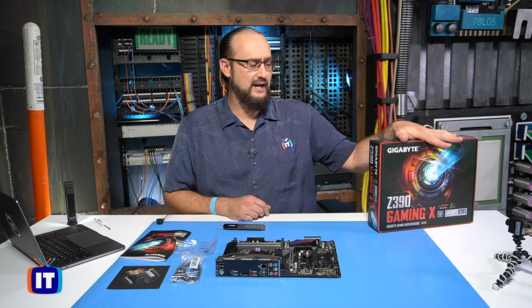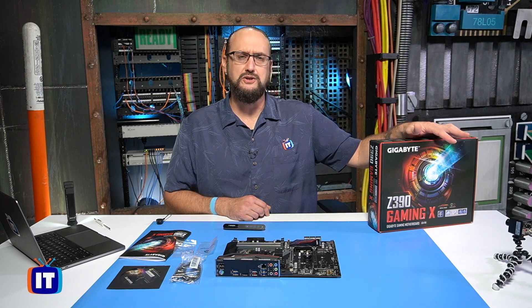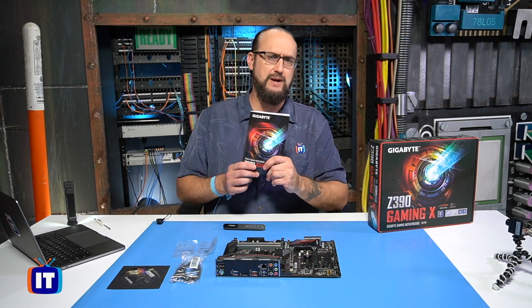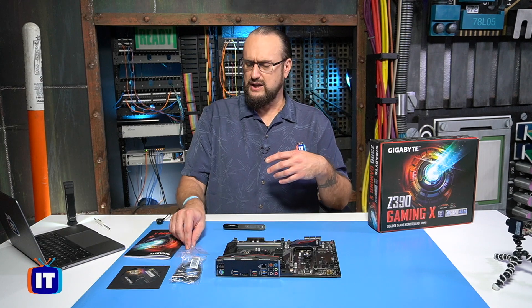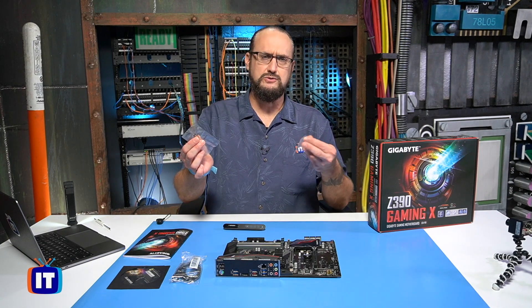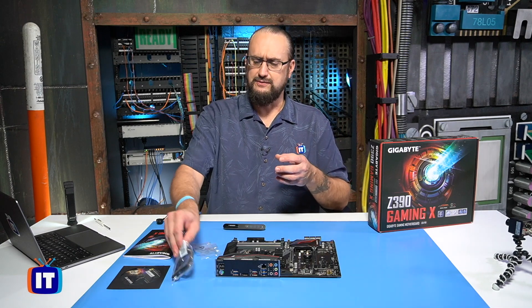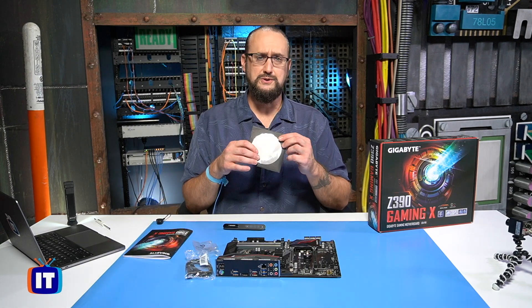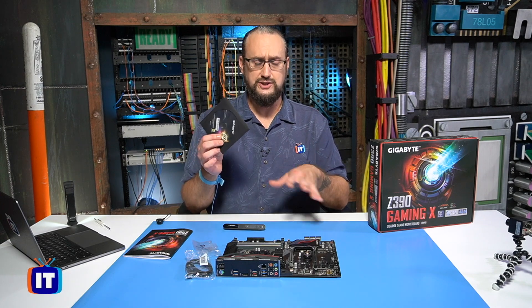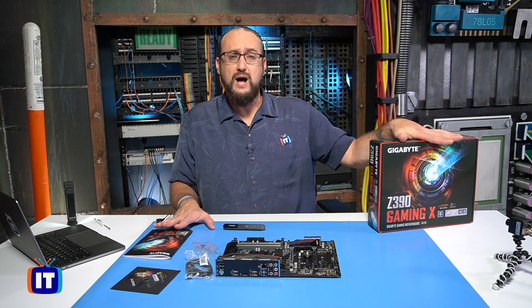We're actually using our Gigabyte Z390 Gaming X board. It's what we'll be using in our build here. A couple of things that came in the box: we've got our owner's manual, which you can also find online. We'll post the link in the show notes so you can follow along. We've got some screws and bolts, a standoff for the M.2 drive and a screw to fasten it in place, a couple of SATA cables, and an optical disc containing our chipset drivers for when we install our operating system. So that's the unboxing.